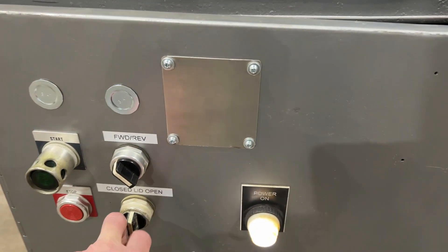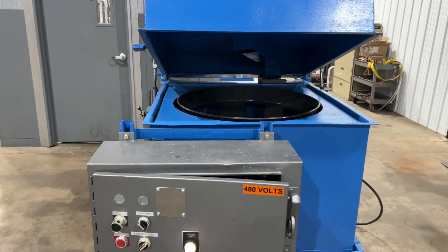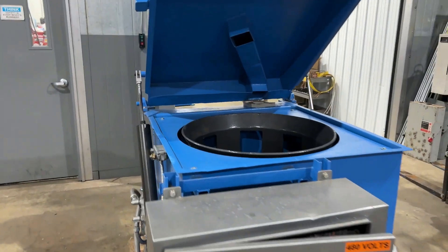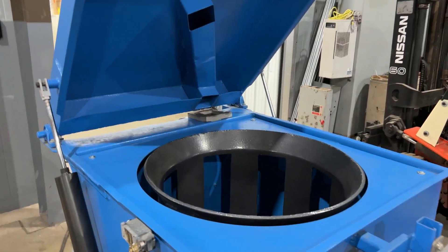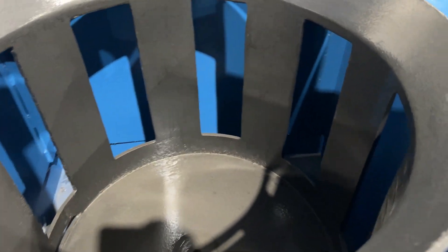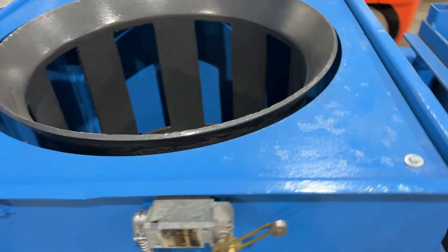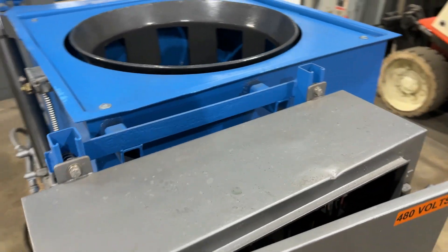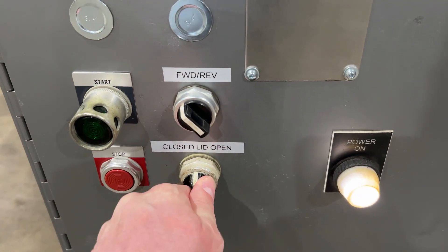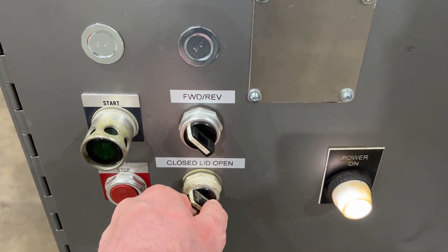Fairly standard — open the lid, go to open. Look at that. Take a look at the inside here, very nice conditioned unit. It does take a 23 by 18 basket as mentioned previously, and we'll now close the lid.